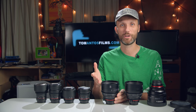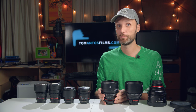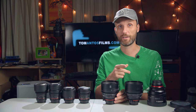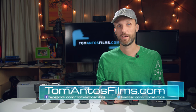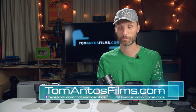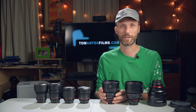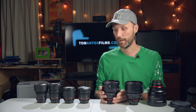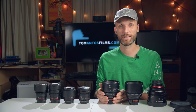Without any more talking, let me show you the tests I've shot — hopefully you guys enjoy the video. Let me know what you think of the tests in the comments below. Also check out my website at TomAntosFilms.com and subscribe to my newsletter — newsletter subscribers already saw these tests a few months ago, and I share filmmaking news and tests there. If you liked this video, click thumbs up, share it, and I hope to see you next time. Thanks.